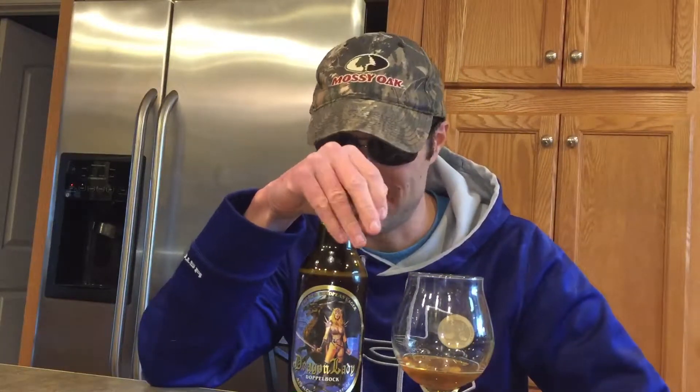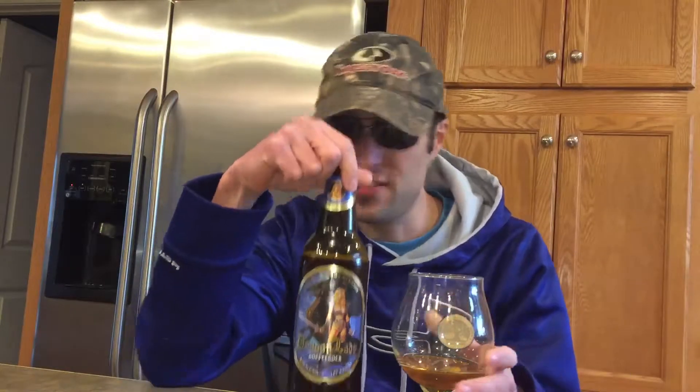You get a little bit of booziness, maybe some raisin. Going to go over the taste — really really sweet. You do get malty, really really sweet. I'm gonna get right into the rating with this guys, try this out for yourself if you can get your hands on it.